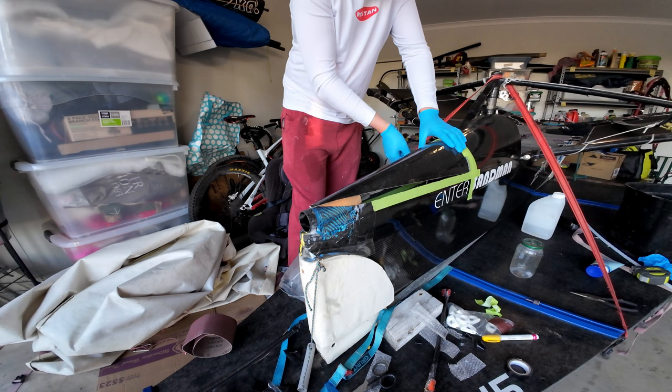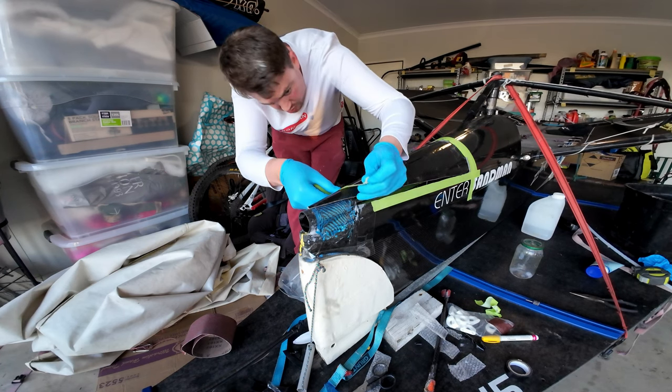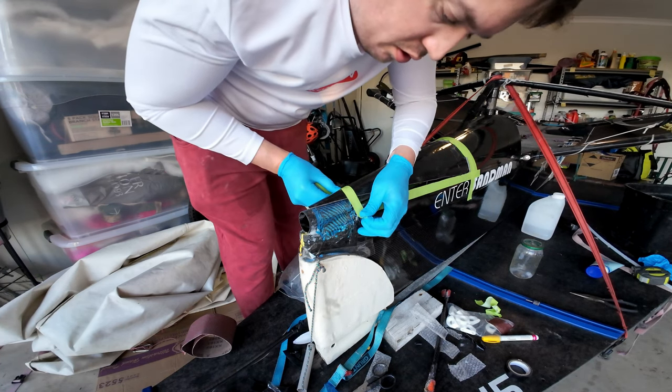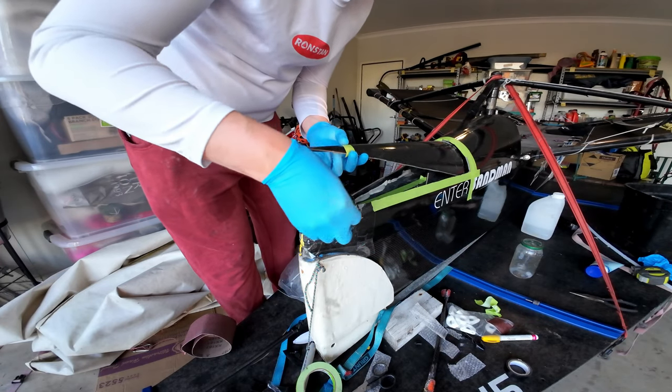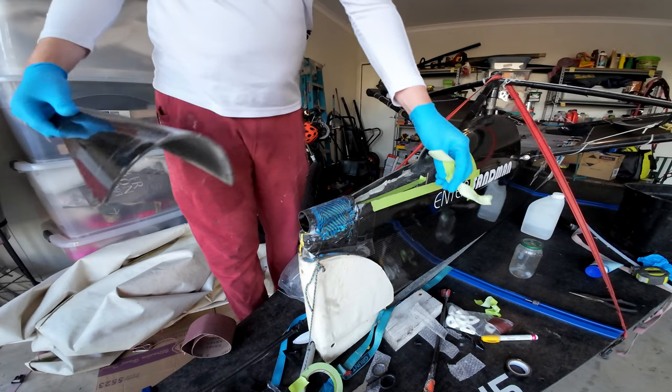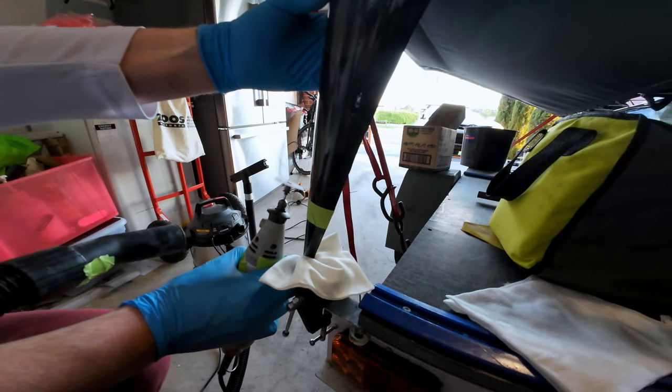Then I had to trim the foredeck to suit. I thought I was going to be able to do something clever and use a toilet roll as a template for the end of the bowsprit, but in the end there just wasn't enough material there to shape the foredeck around the socket, so I just had to cut it off a bit short and it's just going to butt up against the back.